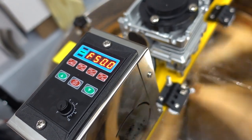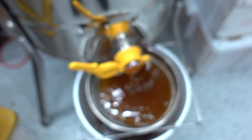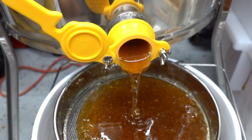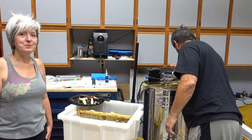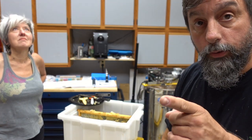Enough honey has flung out and it's actually balanced itself now, so I've got it going full speed. You can see it's just flinging honey onto the outside wall of the extractor unit, and liquid gold is pouring out of the bottom.